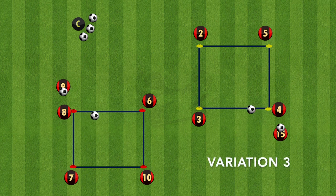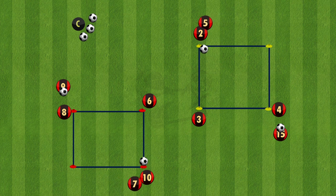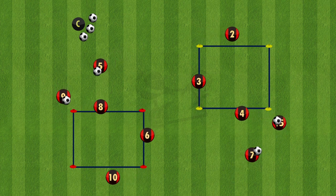The third variation is similar to the first, but this time when the ball comes out it will go wide. They will then play the through ball into the other player, so this time the players from the red are playing the through ball to the yellow, and the players from the yellow are playing the through ball to the red.